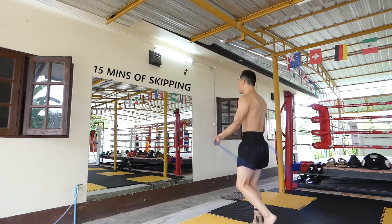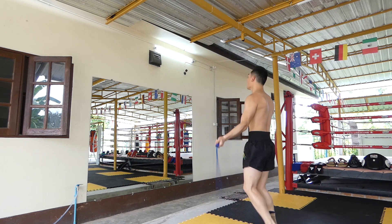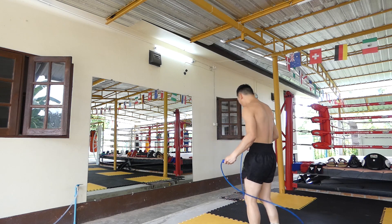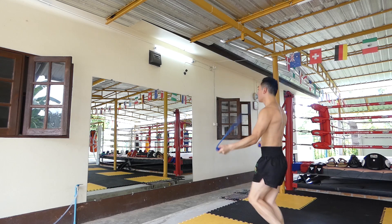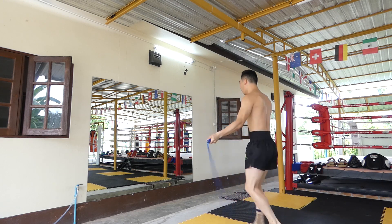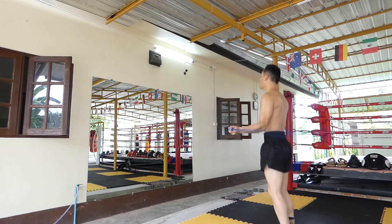I thought at least I'd get skipping down, right? But Kru Manop came around and said I wasn't skipping properly. He wants your arms down a bit, wrists out. The top part of what I'm doing is correct, but not the footwork — my legs are bouncing up, which isn't right. It's better to just bounce on the spot with both feet. And you've got to do that for 15 minutes.